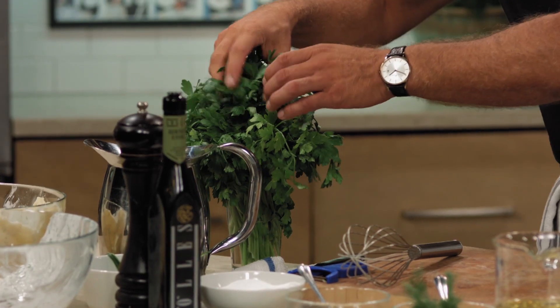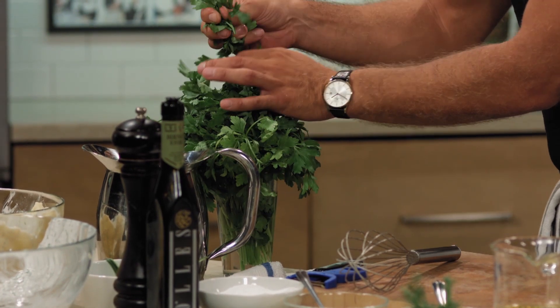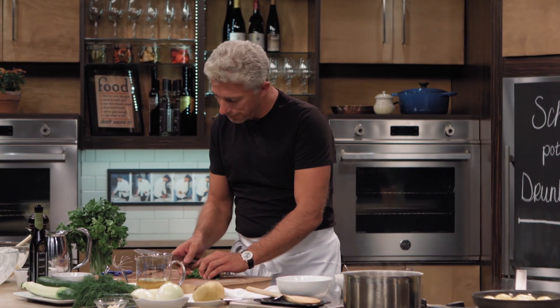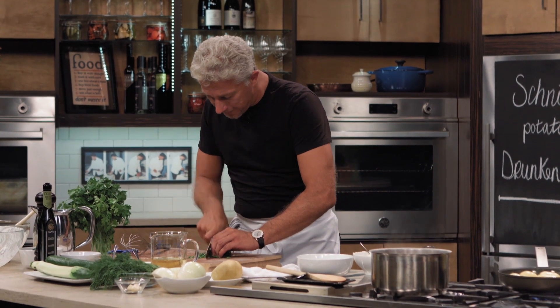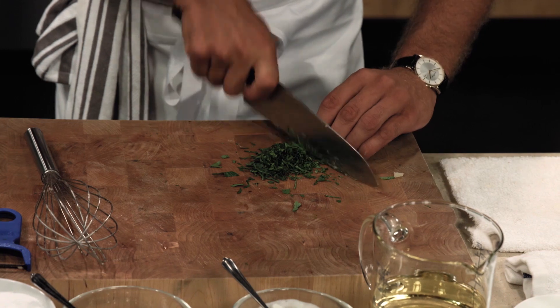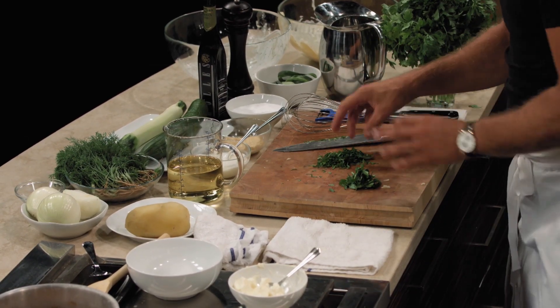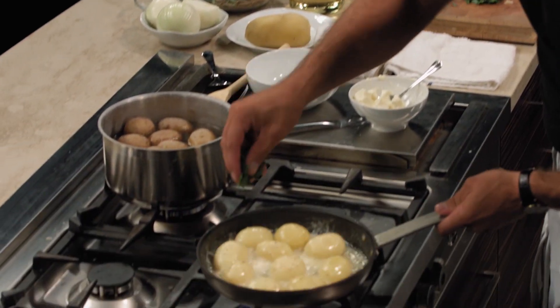There's one thing missing to make it parsley potatoes — the parsley. Fresh parsley; I don't believe in cutting it and drying it. You don't need to chop it down like crazy; when you over-chop it, you squeeze out all the liquid. Just slice it a little bit rough and put it in.